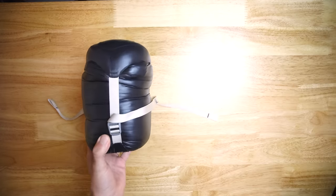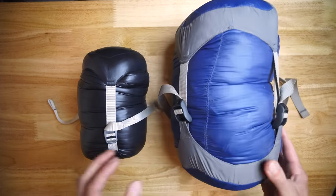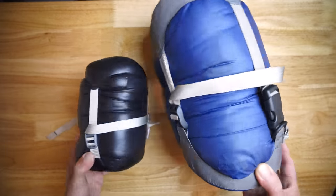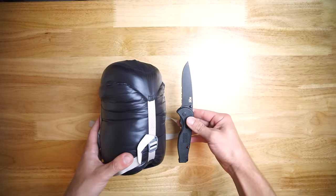It's eighty dollars on Amazon and you get a three-season bag that packs into a super small stuff sack. Here is my old sleeping bag for reference, and here is a pocket knife for reference.